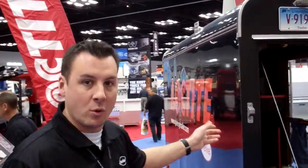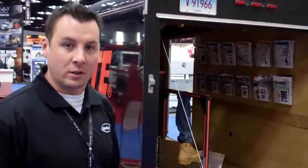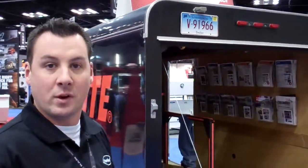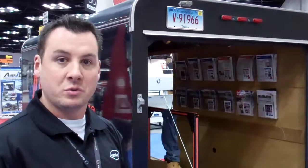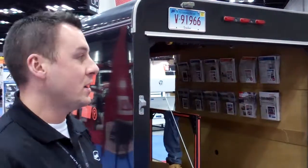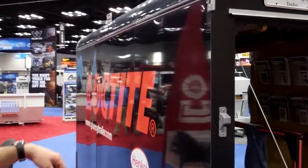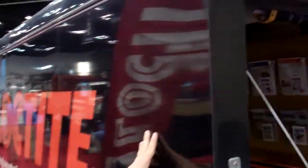What we're highlighting here at the show is a bonded trailer that's traditionally mechanically fastened together with rivets, screws and welds. And we bonded the outer panels with Loctite 5590, which is a structural elastomeric adhesive.